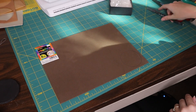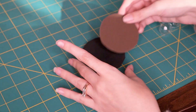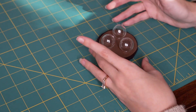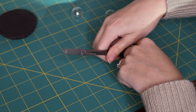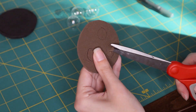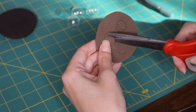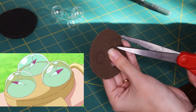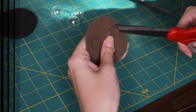Now I'm going to do the same thing in the two-millimeter EVA foam, cutting out that same circle. I'll put my little glass orbs on top, kind of position them where I'd like them on the log pose, and trace out the base of all the orbs and cut that out. The idea is that the orbs can be a little bit embedded into the log pose base, with the two-millimeter craft foam surrounding their bases to make them more secure.